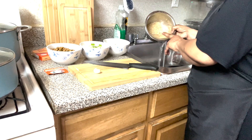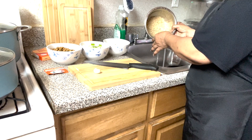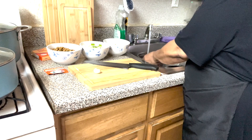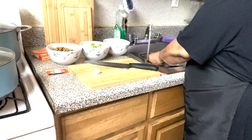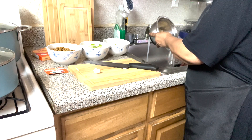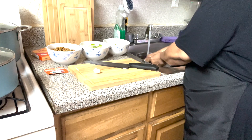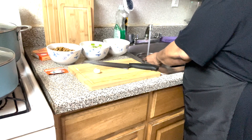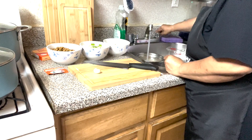I'm using organic brown long grain rice. The water is almost clear — one more washing and it should be okay.